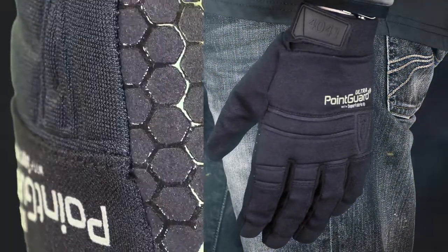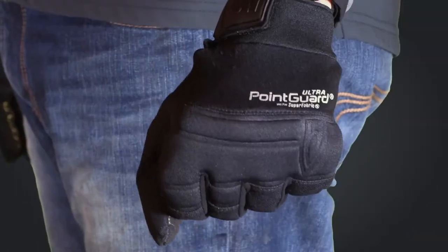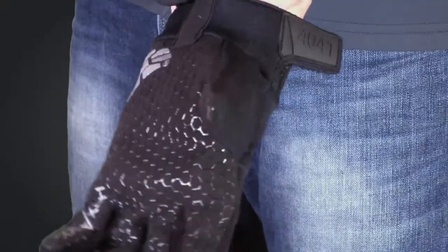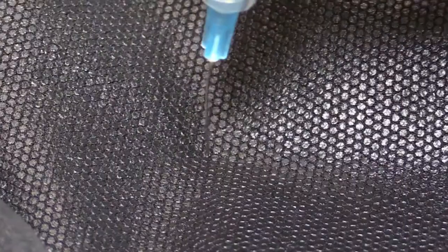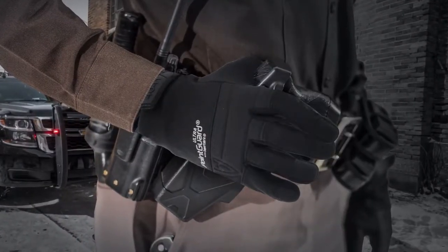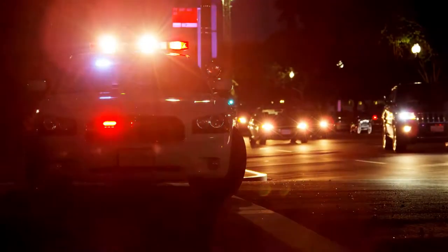Introducing the Hex Armor Point Guard Ultra 4041. The 4041 offers high style, form fit, comfort, and most importantly, extreme needle stick protection. This glove has been perfected through years of trusted use and feedback from law enforcement professionals.